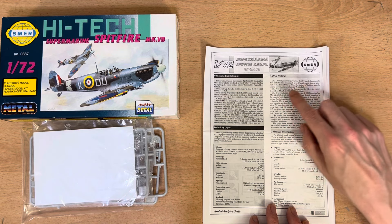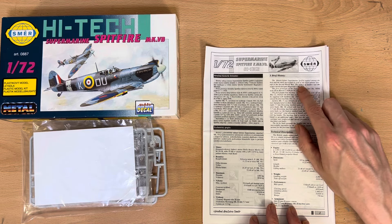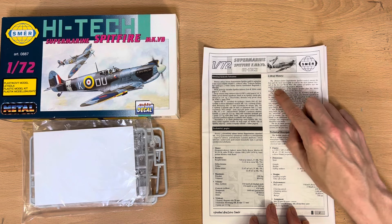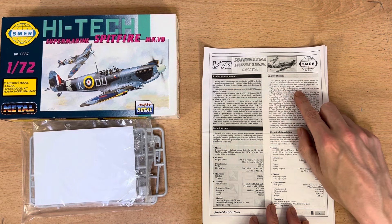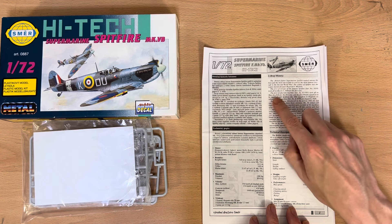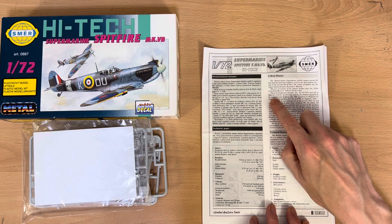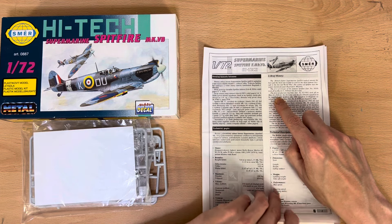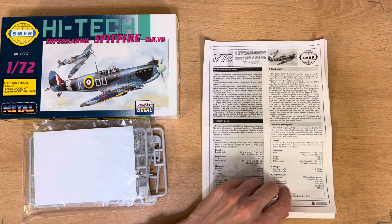The British fighter Supermarine Spitfire ranked amongst the best and most successful, as well as the most famous aircraft in the Second World War. The designer of the Spitfire was the widely known Reginald J. Mitchell. The first prototype, serial number 5054, took off on March 5th 1936. The first production machine, serial number K9787, took off on May 12th 1938. The first British squadron to be supplied with a Spitfire was the 19th Squadron in Duxford, receiving serial number K9789 on August 4th 1938.